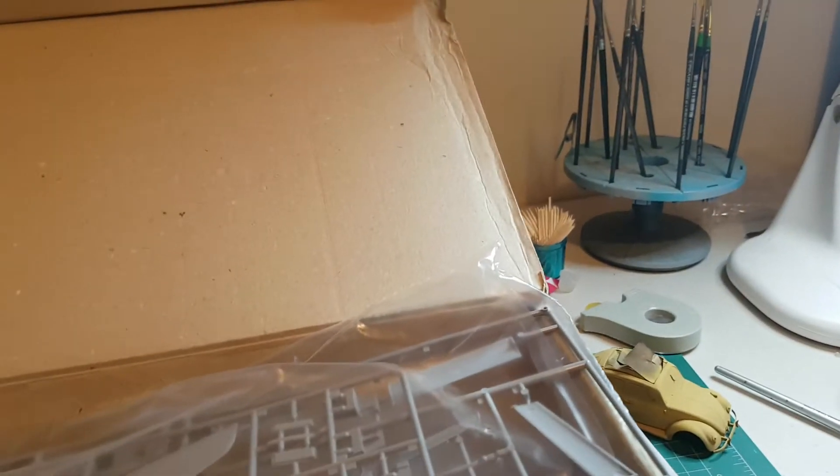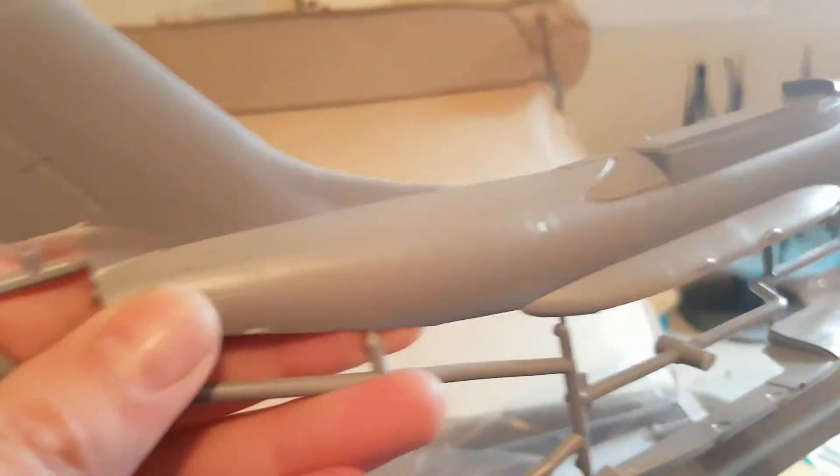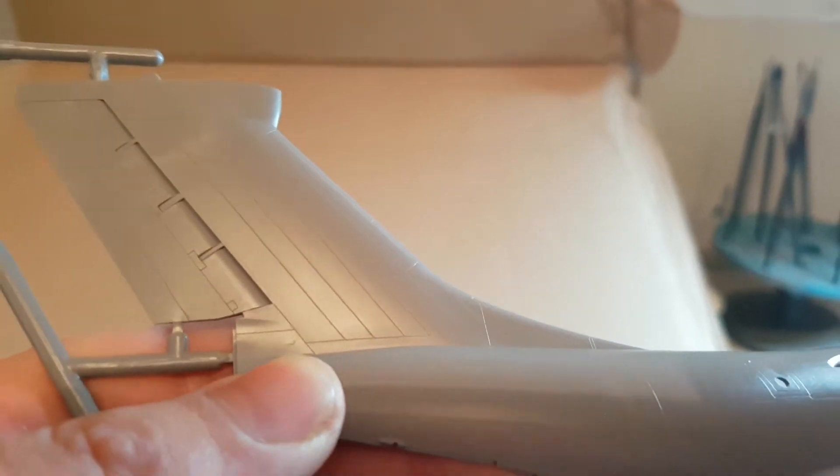One thing that worried me when I first opened it was that the panel lines are so fine I actually thought they were raised panel lines, and my heart sank — because I thought, this is a 2017 tool, it shouldn't have raised panel lines. But it's not raised; they are recessed panel lines, they're just so fine, obviously given the scale.